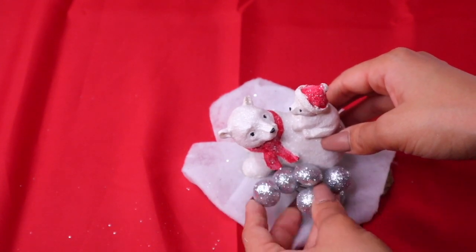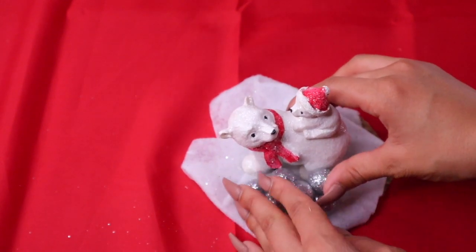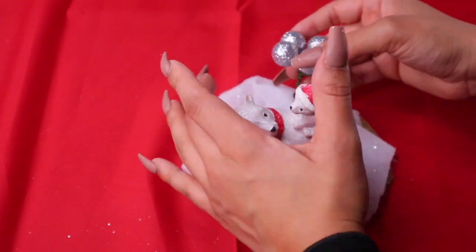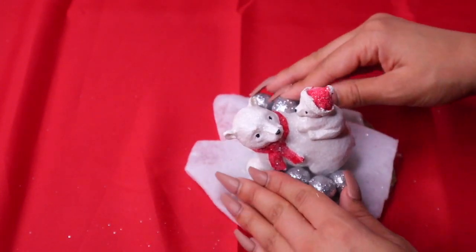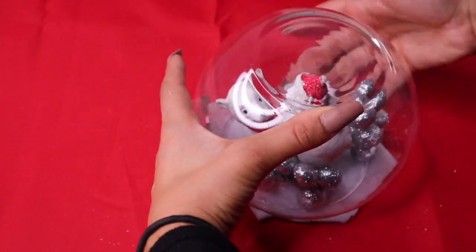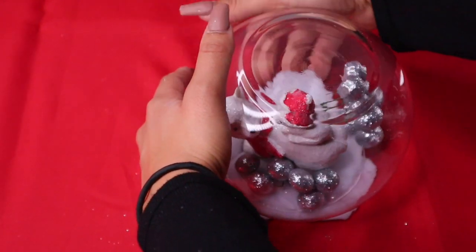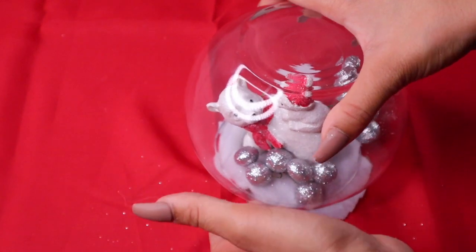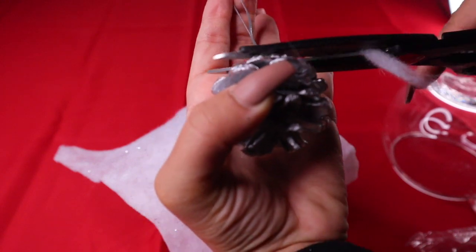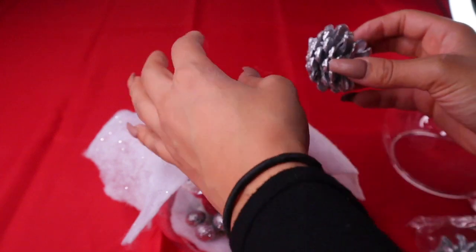I'm doing the same thing behind the polar bear so it looks good from every angle. These glittery balls are really cool because you can move them around. Now put your first fishbowl on top and fit all the snow inside so none of it is sticking out. For the second level, I just added snow on top of the snow globe and glued on the acorns.